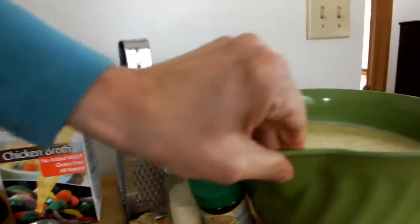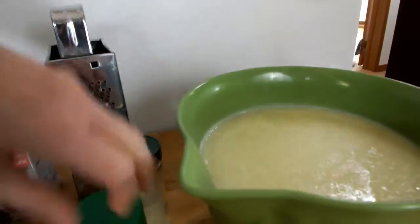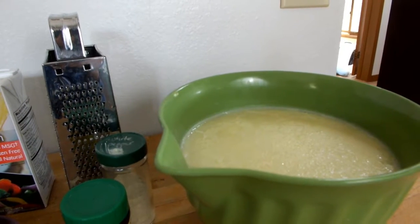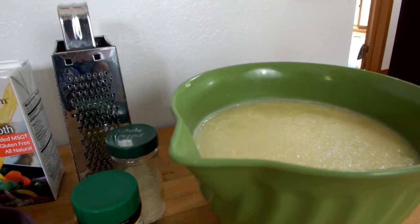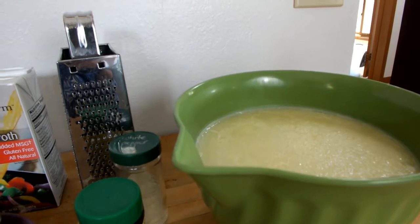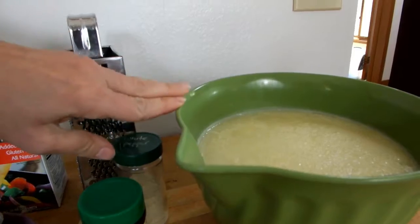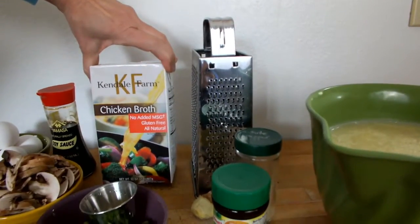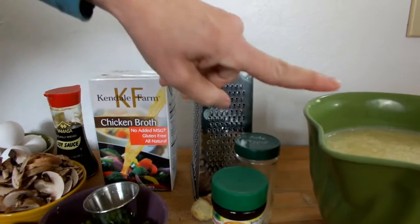Over here is a pot of prepared chicken stock. I want you to see how gross it looks — there's fat on top. This is five thigh-leg combos that have been boiled. I'm going to scrape the fat off. It's pure stock with no seasoning at all. This is going to be my base, but if you don't have something like this, you can just use packaged broth.